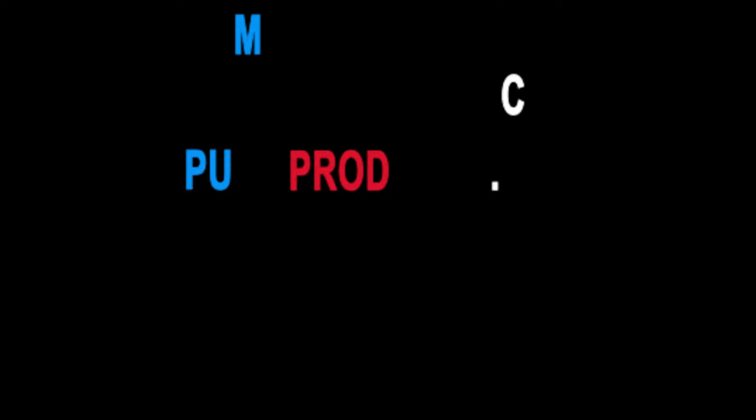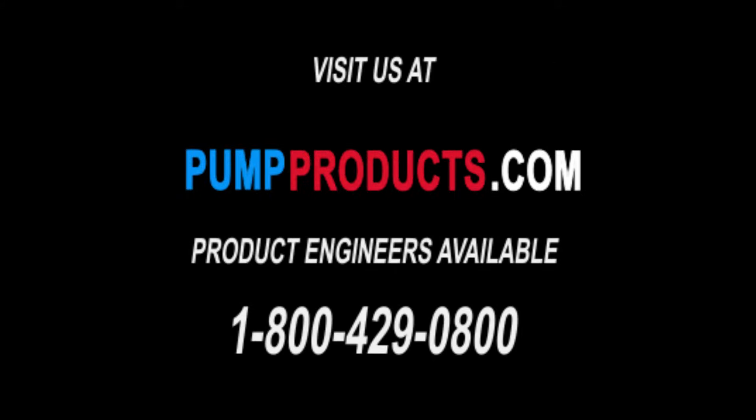Visit our website at pumpproducts.com or call us at 1-800-429-0800.